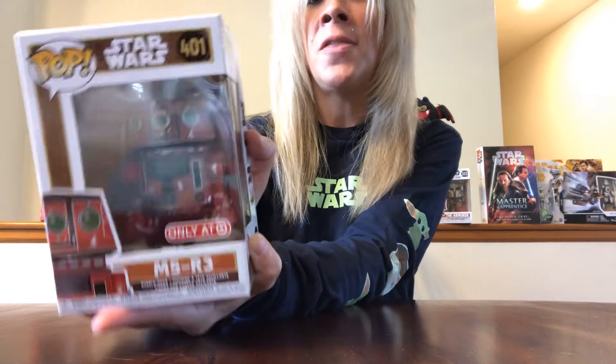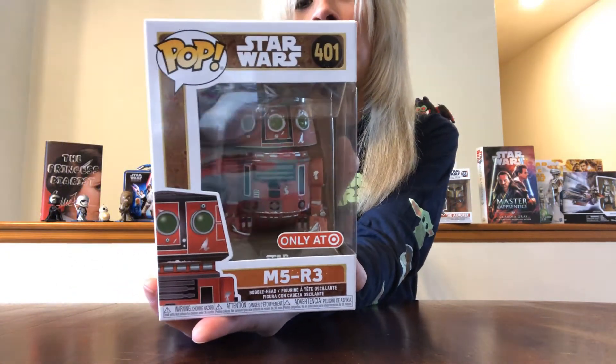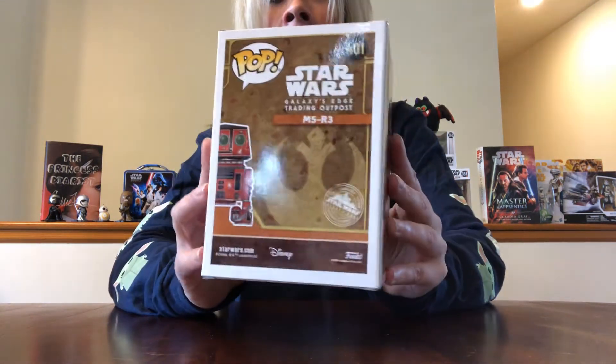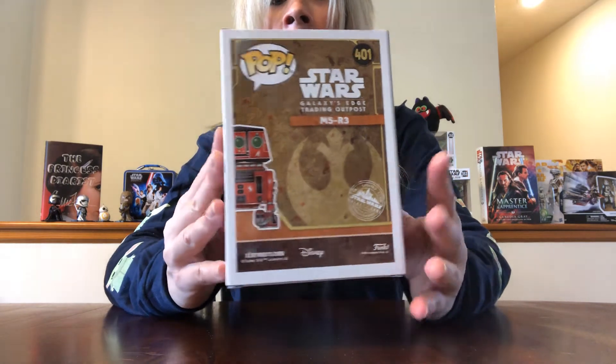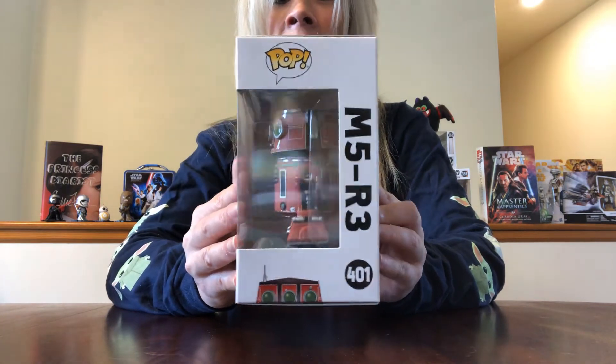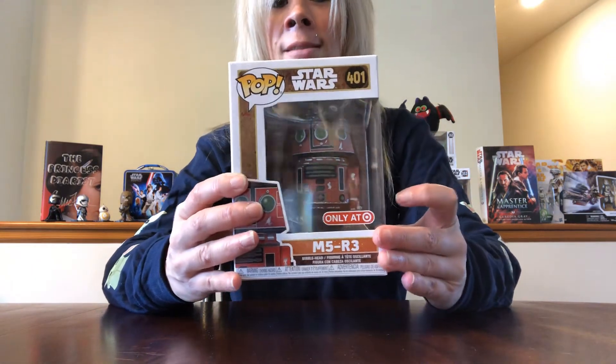The other one I picked up was M5R3 — very cool detail on this one with the red coloring. Here is the side and here's the back. I wish I knew more about them, but I just don't at this point. I just grabbed whatever I could get my hands on. Those were two of the bigger Pops that I got.